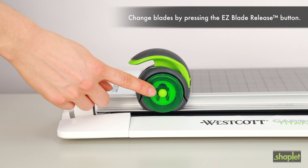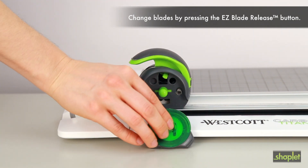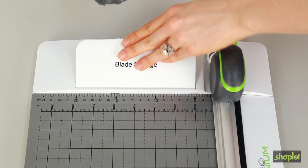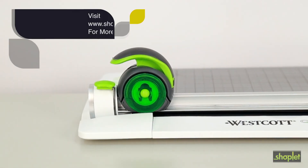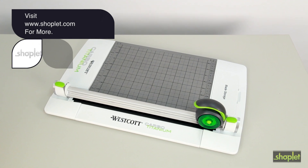Change old blades by pushing the Easy Change Blade Release button. You can also store extra blades in the handy blade storage compartment. Make trimming simple and safe by adding the Westcott Carbo-Titanium Rotary Trimmer to your cart today.